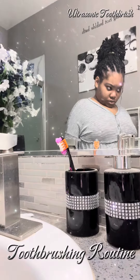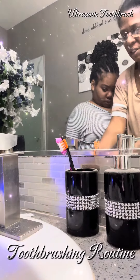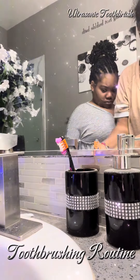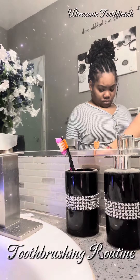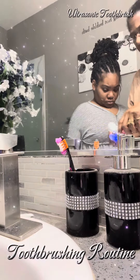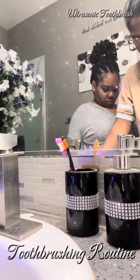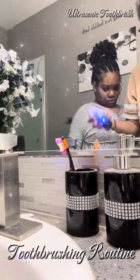Hey guys, ran out of time a little bit yesterday, but today I wanted to kind of get this on video for you guys. I've been having the princess just kind of hold the toothbrush in her mouth, or the device in her mouth.